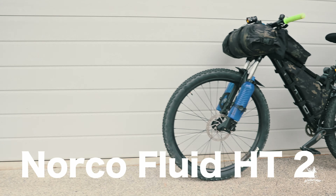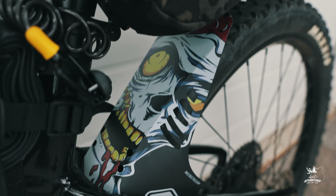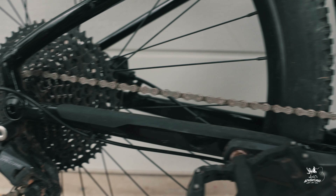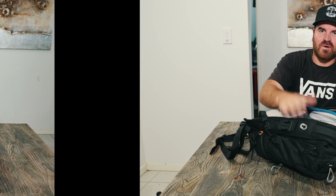The bike I'm riding is called a Norco Fluid Hardtail 2. So the first thing I'm going to show you is what I carry in my backpack. This backpack I got off eBay for about 60 bucks. It's like a ripoff version of the GoPro Seek — it's designed for GoPros and hiking as well. It has a water section in here.